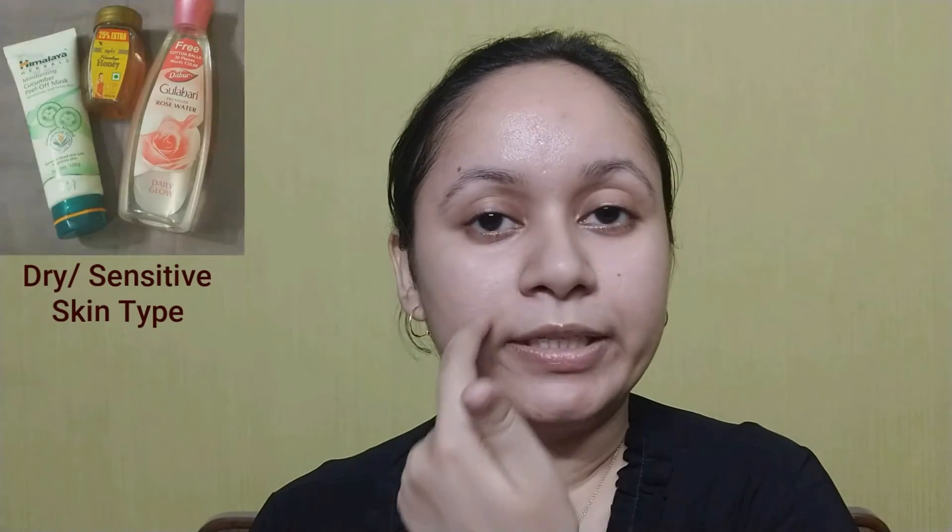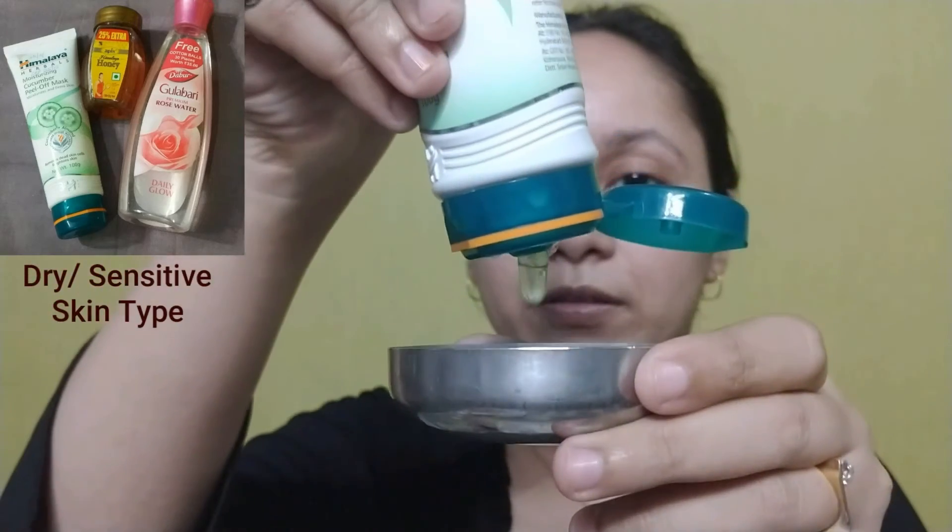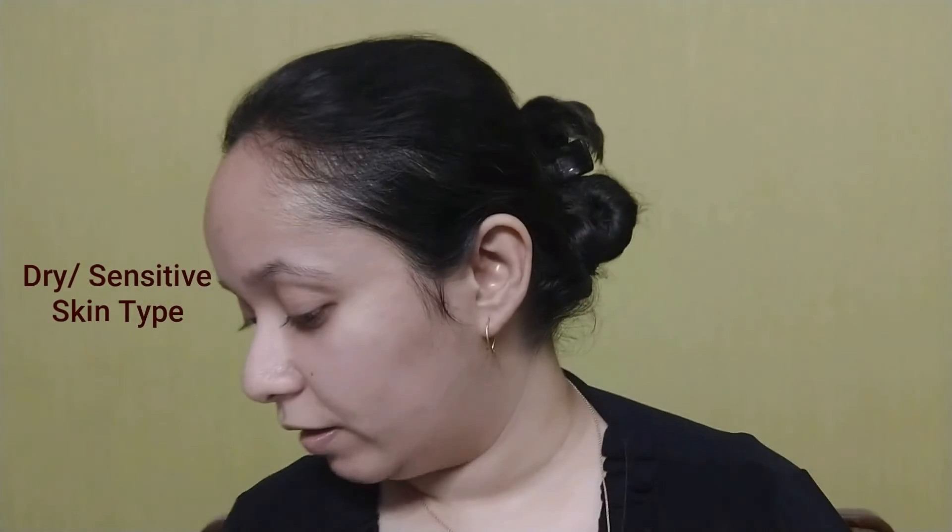I'm using Himalaya Cucumber Peel Off Mask, Biotic Bio Peach Peel Off Mask — made exclusively for oily and acne-prone skin — and Ever Youth mask available in sachets. I use sachets so I'm not using an old expired product. For the extremely dry and sensitive skin around my mouth I use Himalaya Cucumber Peel Off Mask with honey and rose water, mixed well and applied to the perimeter of my mouth — it's really comforting.